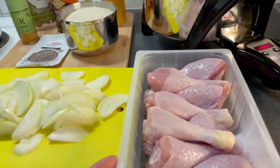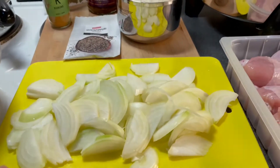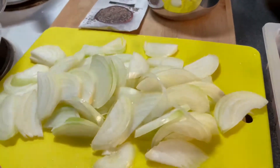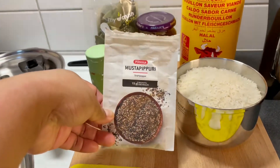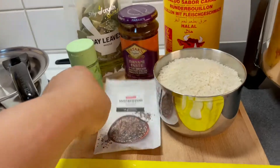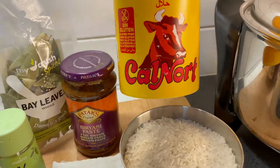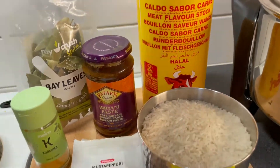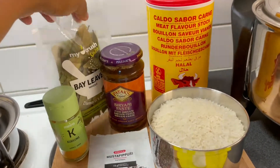For the ingredients: these are drumsticks because my kids love drumsticks, then sliced onions — I did four big ones, sorry, small ones. Then we have black pepper powder, and then four cups of rice.